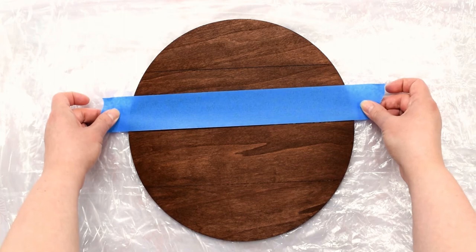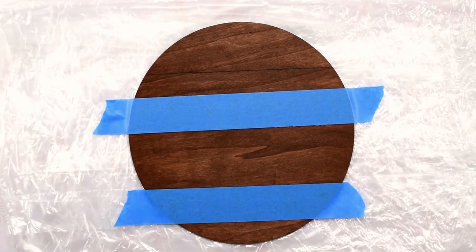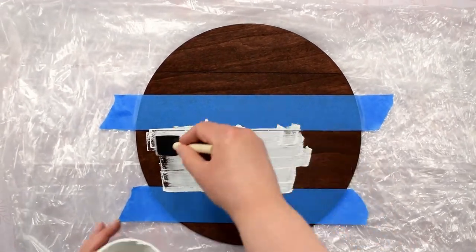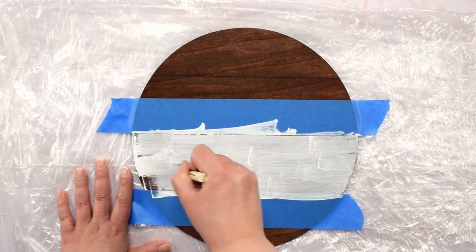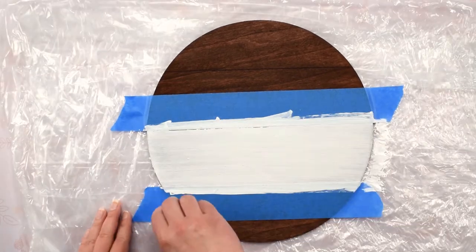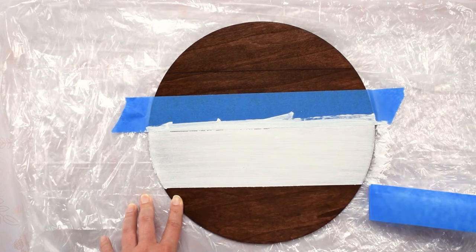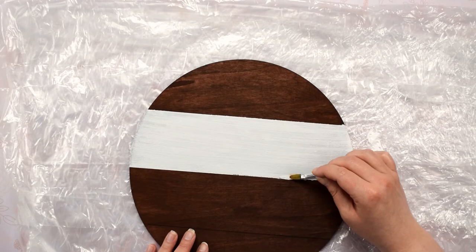These stain wipes only require an hour of drying time, so once the stain was dry I taped off the section I wanted to paint white. I painted a three-inch stripe starting three inches up from the bottom of the wood circle to the six-inch mark. I did two coats of chalk paint, but you can use whatever kind of white paint you prefer. I like chalk paint because it leaves a matte finish, and with only two coats you can see a bit of the stain showing through, making it look more country chic. Make sure to remove the painter's tape before the paint is dry to avoid peeling up parts of the white paint. I also went back with a smaller paintbrush to touch up rough edges caused by the lines cut in the wood.